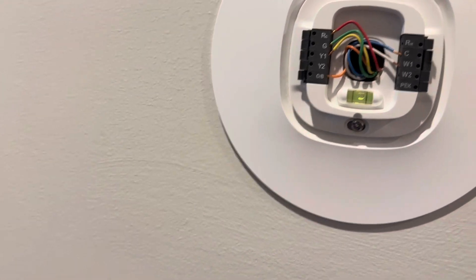That float switch certainly looks suspect. It does look suspect, but I think it is working. We might have something going on with this thermostat — as soon as the unit goes to come on, it cuts off.